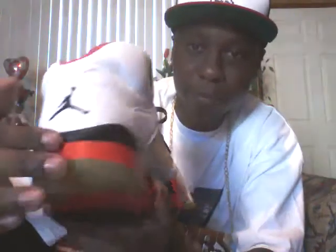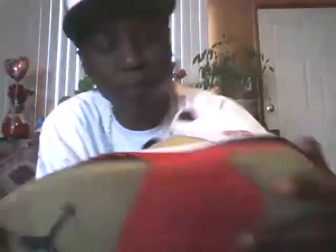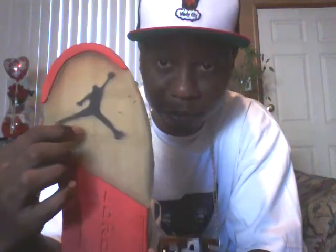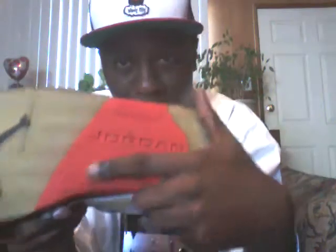On the midsole of the shoe you have all red going around the shoe, and on top you have black. Then on the back of the shoe on the sole you have a black Jumpman. On the side of the shoe you have a red 23 with the outline in black. On the sole of the shoe in the background you have a black Jumpman, and right here going across you have Jordan.